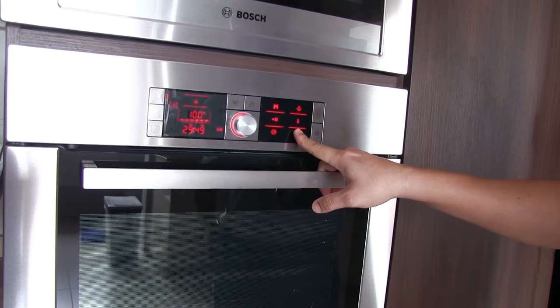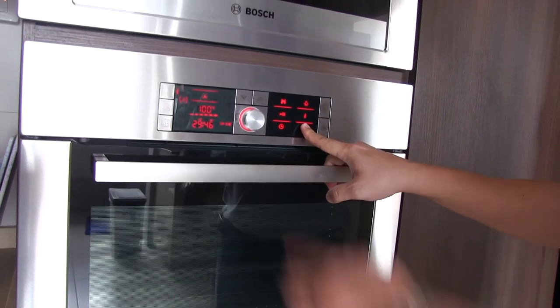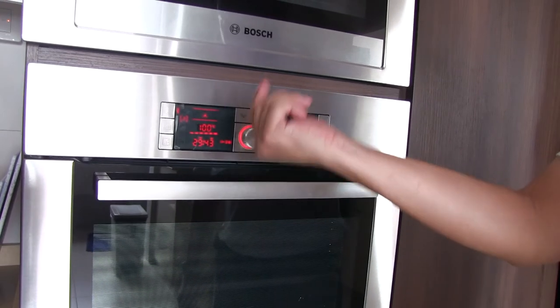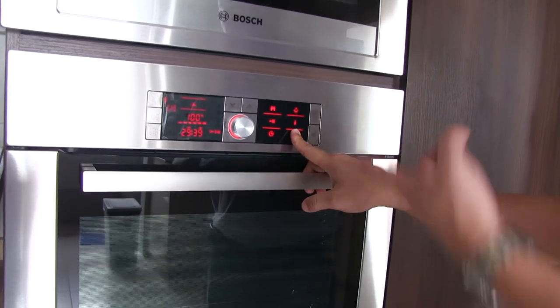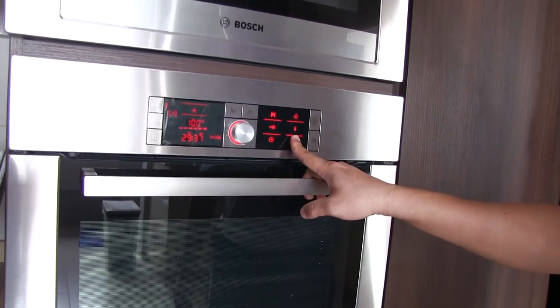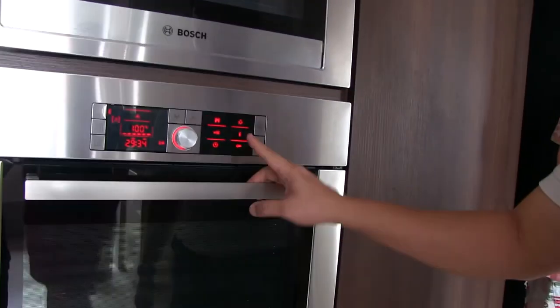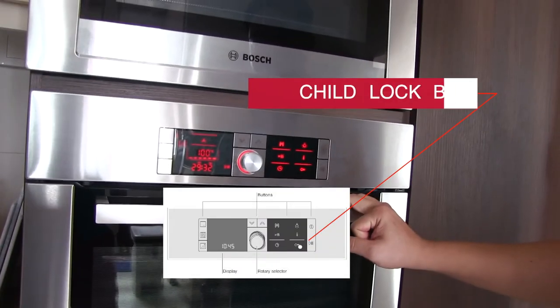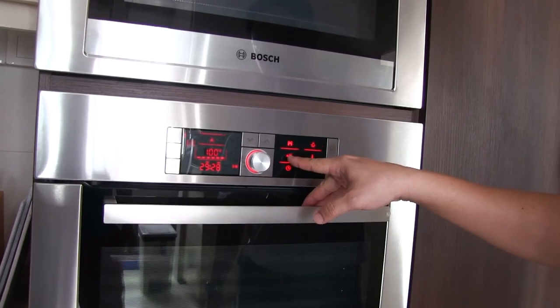Child lock is here — you can lock the panel so other people cannot change the setting. When you see the key icon appear, you cannot touch or turn anything. To unlock, press and hold for about 3 seconds. There is also a booster for rapid heating — to make it reach temperature faster, but it uses more energy.